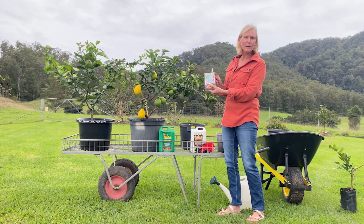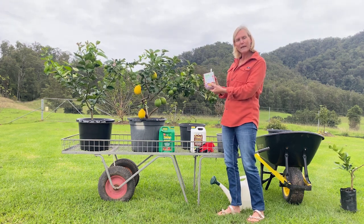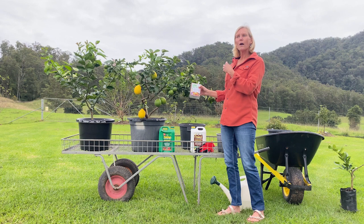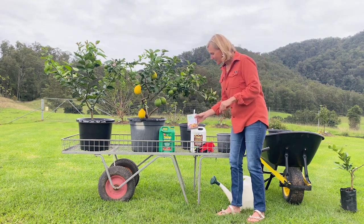You can just pick these up at Bunnings or any of your local garden centres; they've got all the instructions. Once you know the pH of your soil, you'll know how to balance it back to being able to optimise the fertiliser that you put on it, and the plant will be able to take it back up.